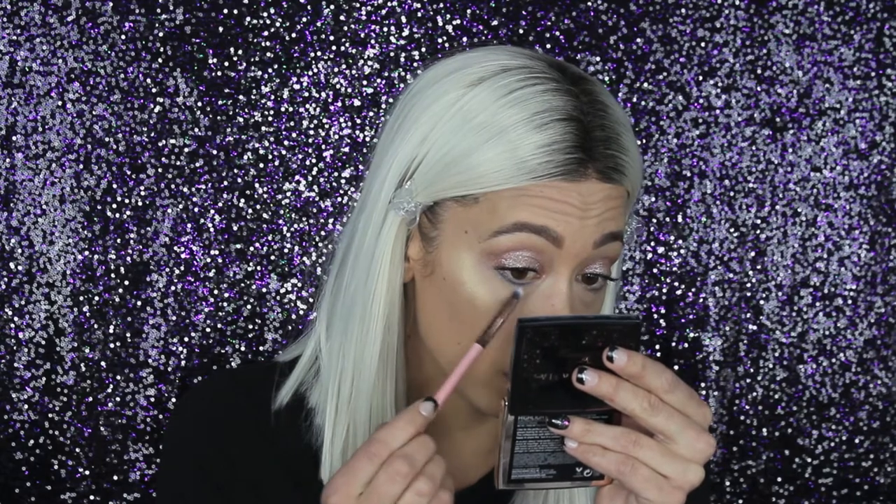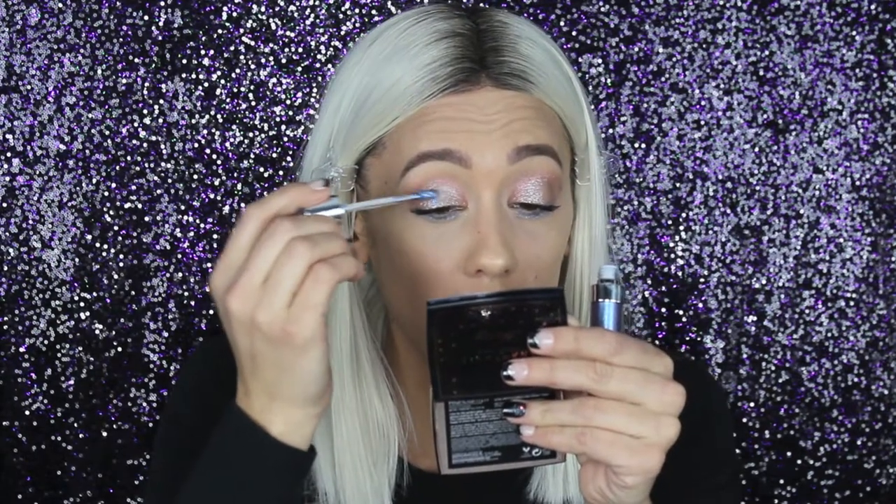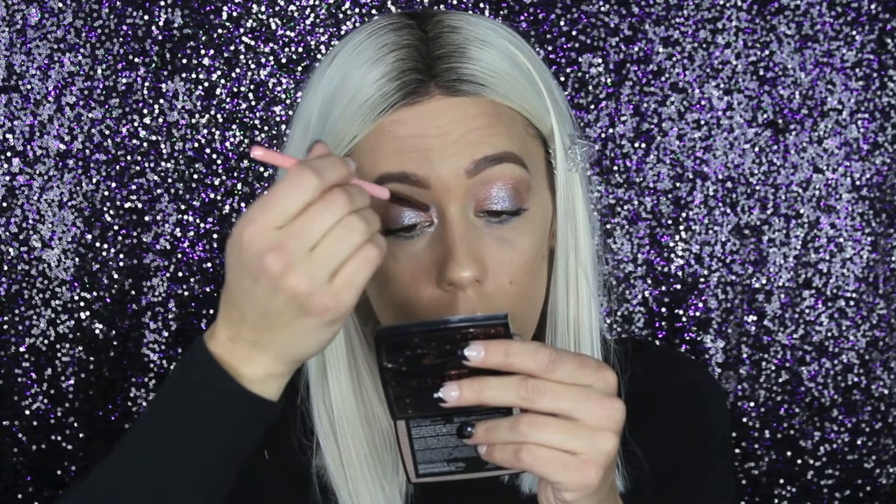Using a pencil brush to try to blend it a little bit — getting some product on the brush and applying under the eye. That actually worked a little bit better, but I still need to blend it out. Putting a little right there and blending with my finger. Now I need some inner corner highlight, so we're going to use the Superstar shade for the inner corner.